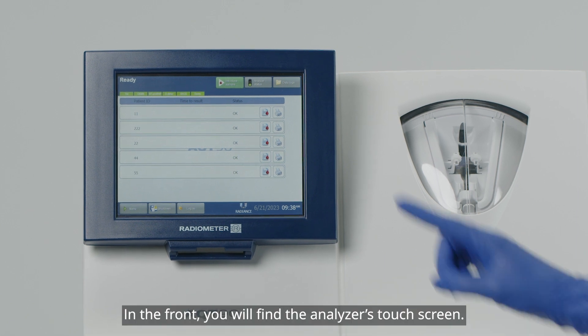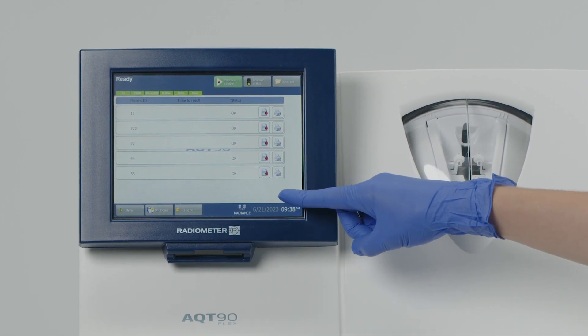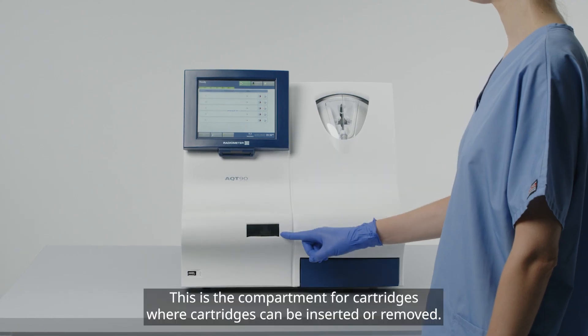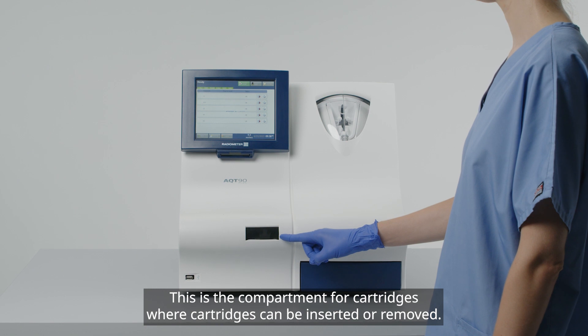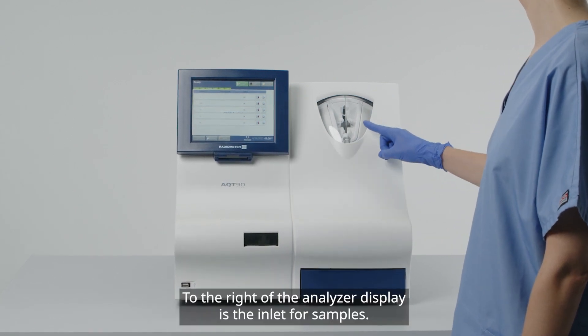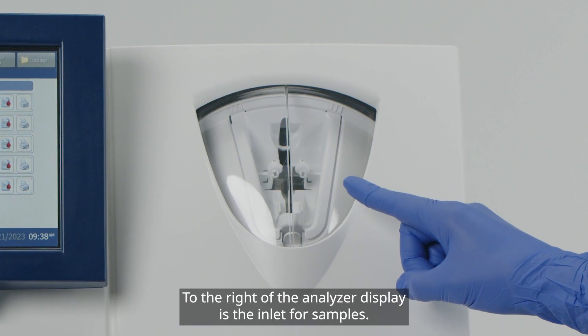In the front, you will find the analyzer's touch screen. Below the screen, there is a barcode reader. This is the compartment for cartridges, where cartridges can be inserted or removed. To the right of the analyzer display is the inlet for samples.